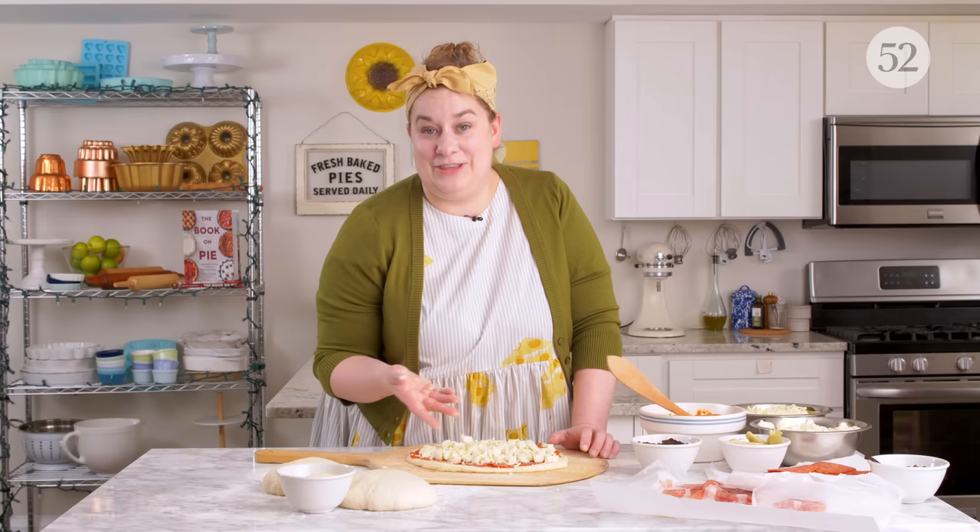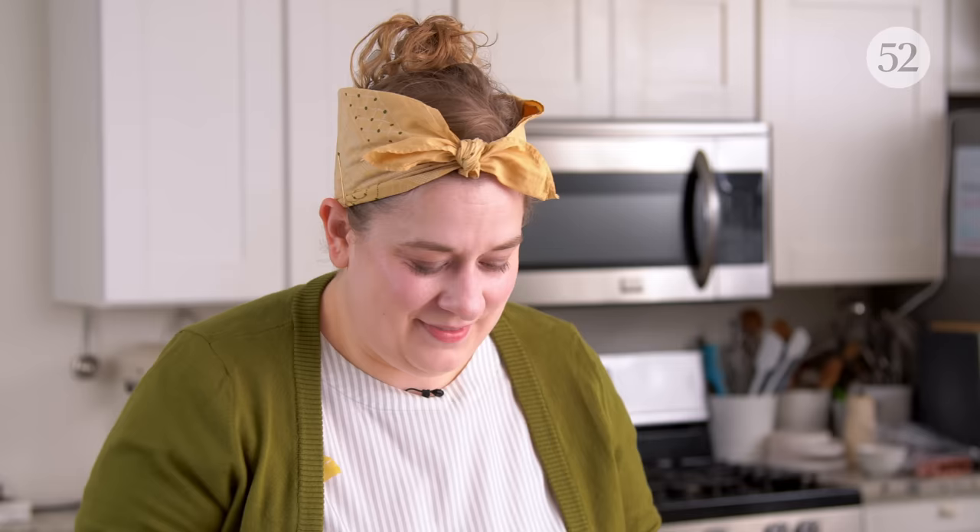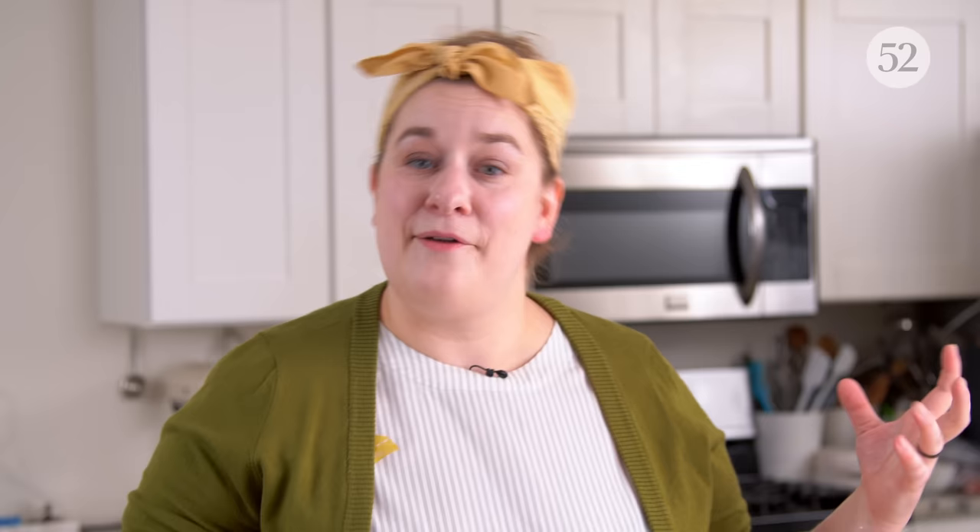We've just made a pizza. I just realized I can't make the next one until I put this one in the oven. All right, so once your pizza is ready on the peel, you want to make sure your oven is really, really nice and hot, and then it is time to bake this pizza. Let's bake it.